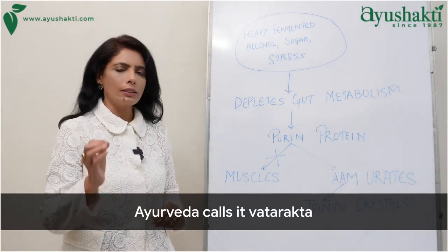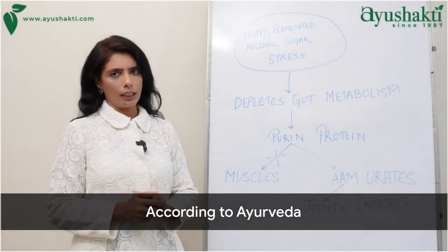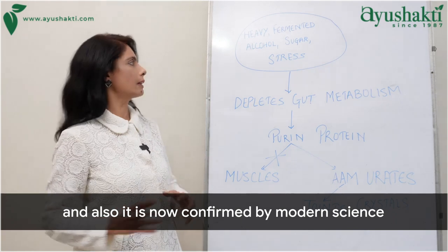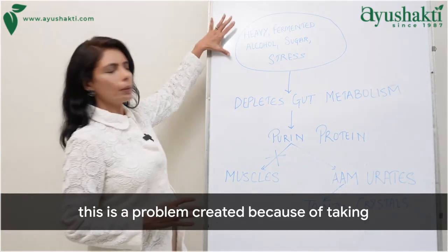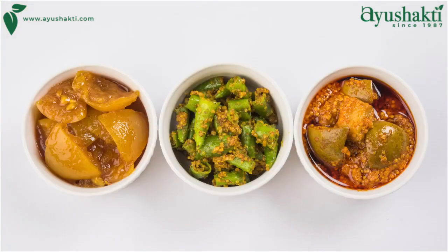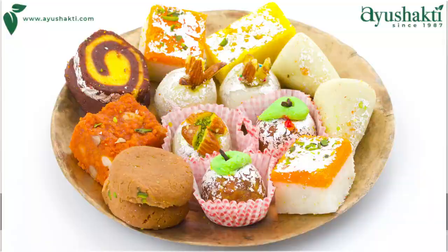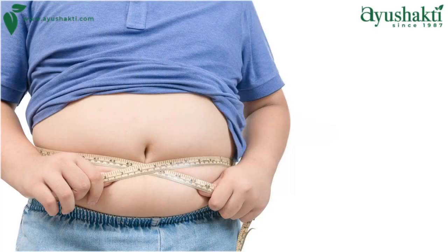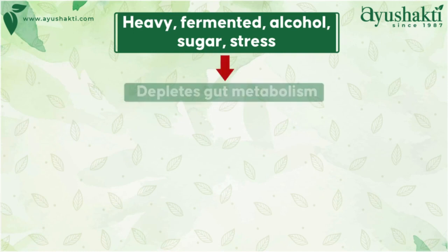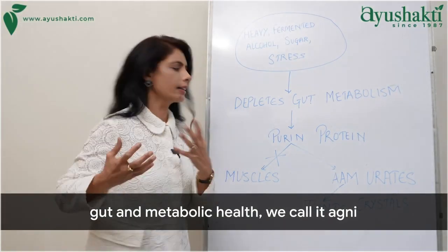Ayurveda calls it vatarakta. According to Ayurveda, and also confirmed by modern science, this problem is created because of taking lots of heavy fermented alcohol, sugary food, along with stress. And if there is obesity, all these combined together deplete gut and metabolic health — what we call Agni.